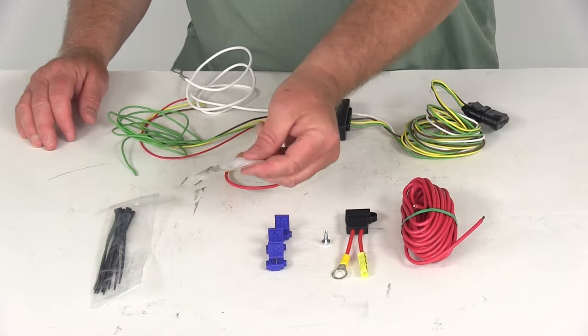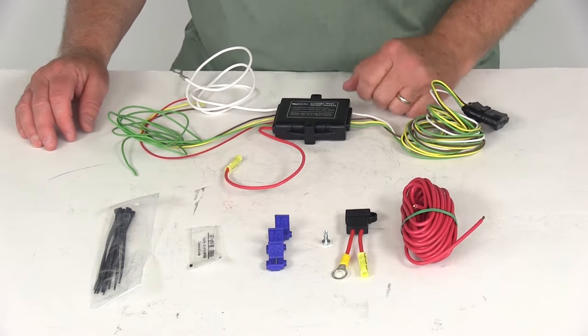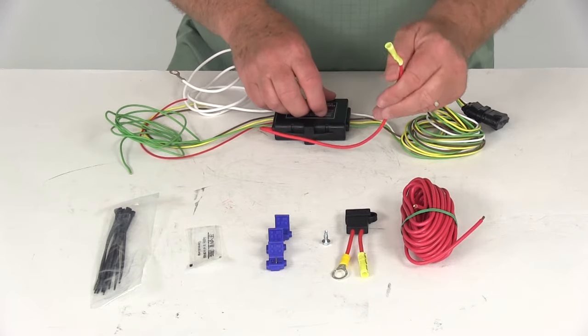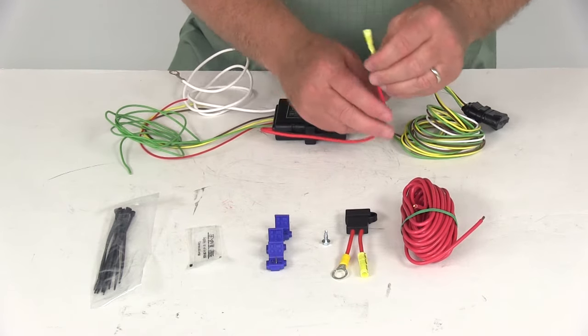When you make your electrical connections, it is recommended to use the dielectric grease to help resist corrosion. Wire connectors are used to tap these wires in. The last wire that needs to be connected would need to run to the battery — this is your power wire that powers the converter.